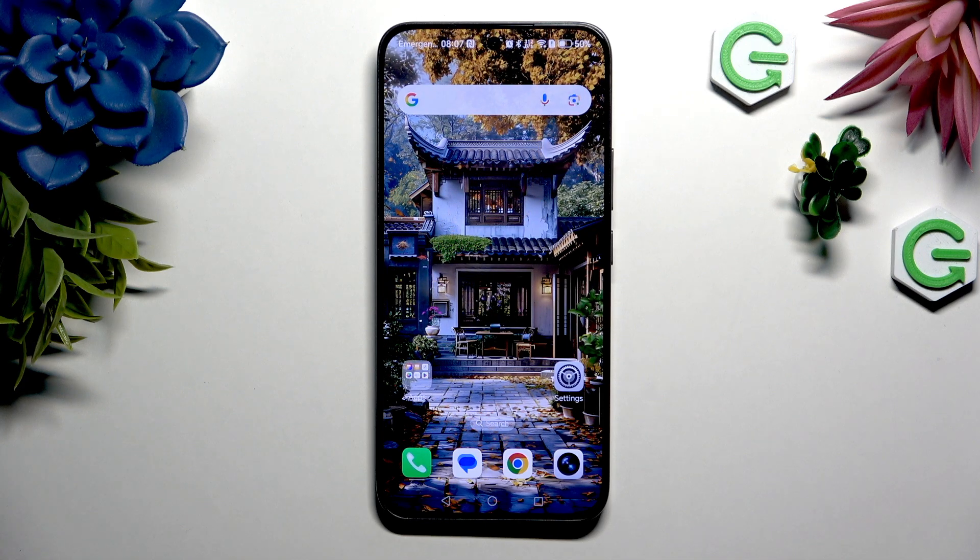In front of me is the Honor 400, and today I would like to show you how you can clone apps.